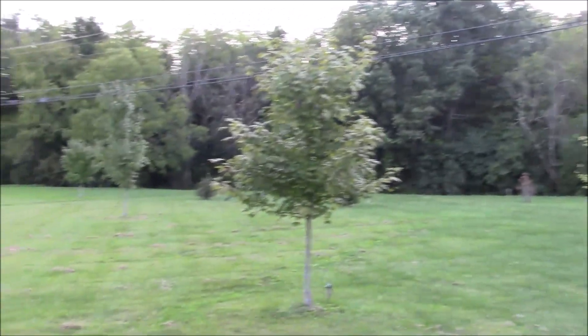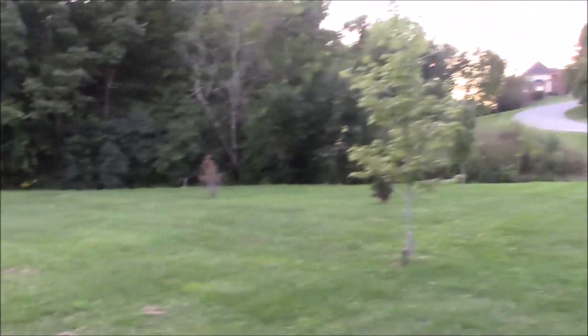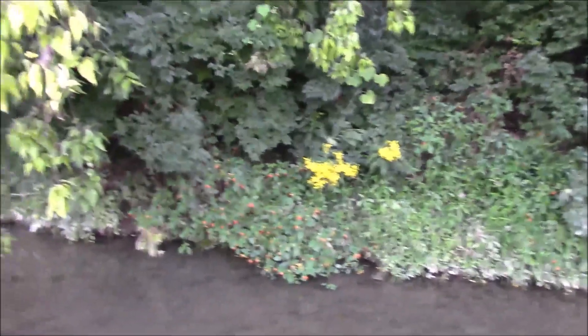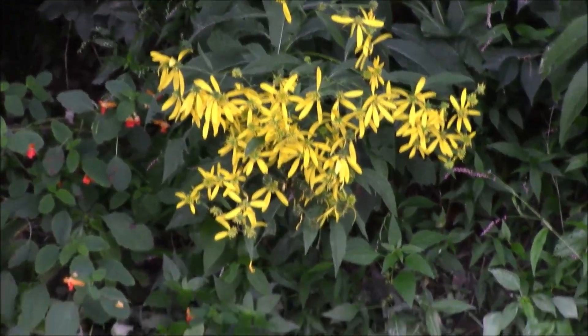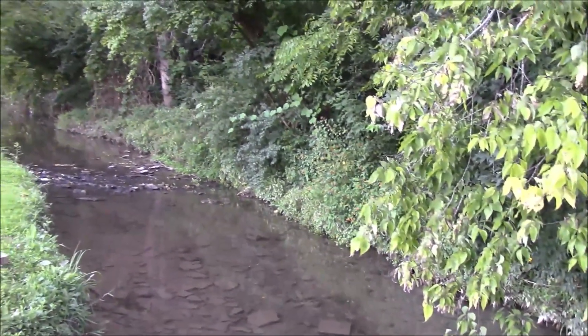We've got to get a good look at these trees before the leaves start coming off. Right out here next to the creek I see some bright yellow flowers, so we've got to check them out. Here's our creek — I haven't been down here for a while. There's supposed to be some big rains coming along, so this will probably fill up a bit. There are the yellow ones, and next to them are some pretty little red ones — looks like the red ones are all along the bank. How pretty!